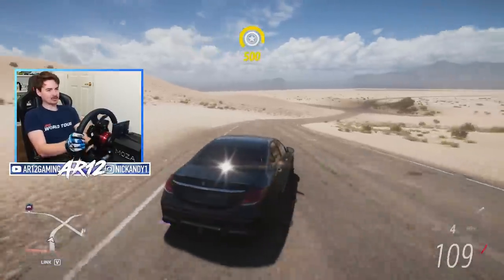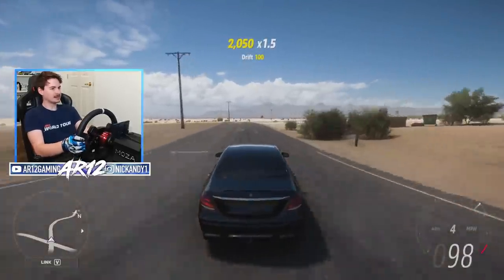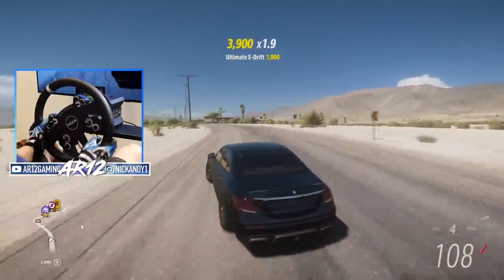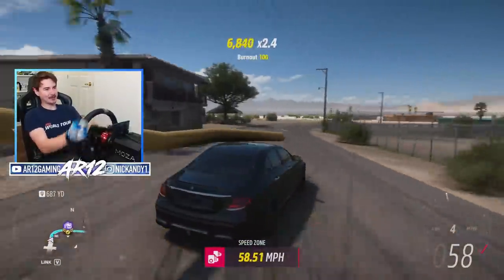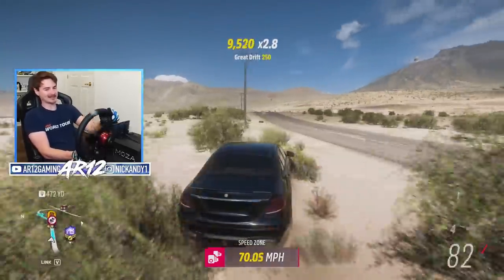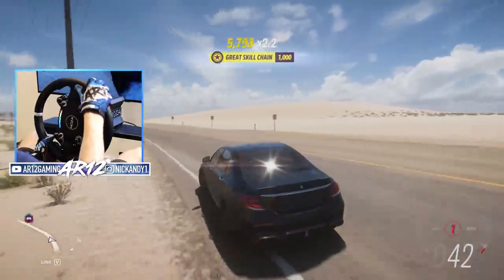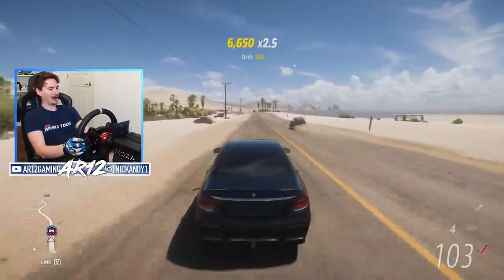On the topic of customization, if you jump into the Moza software — which you can just download when you get this wheel — you can actually choose what you want your pedals to feel like. Basically you can change whether you want your pedals to be linear as you're pressing them down, or if you want them to follow a curve or an S-curve. It just gives you a whole bunch of freedom when customizing the feeling of your pedals.